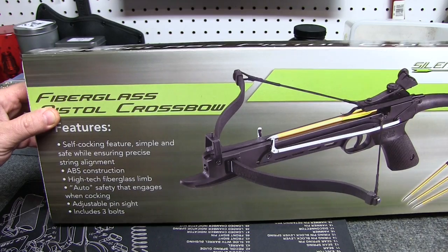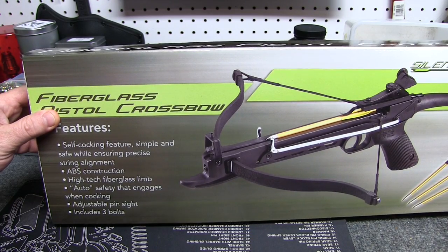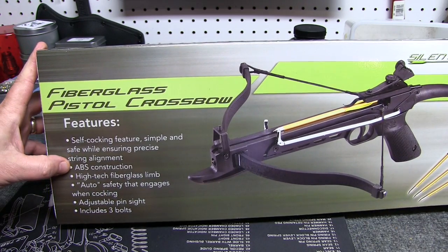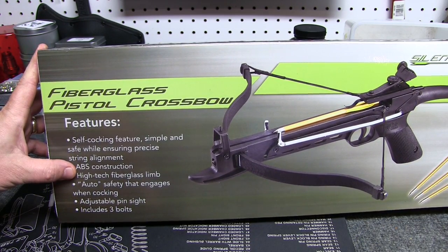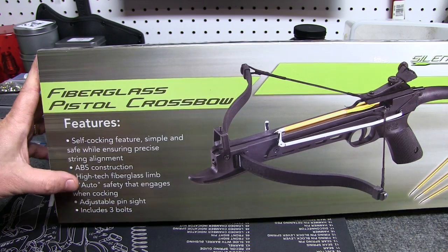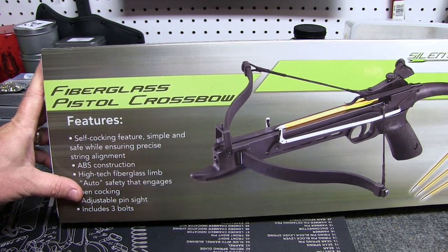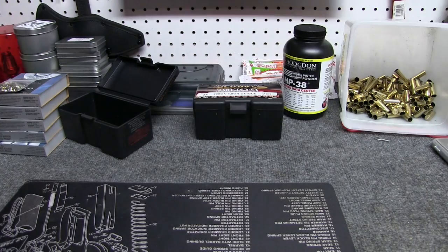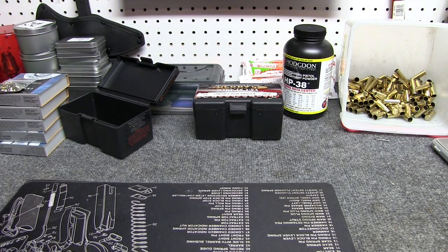Features: self-cocking. Self-cocking ensures simple and safe while ensuring precise string alignment. ABS construction, again with the fiberglass limbs, auto safety, adjustable three-pin sight, and includes three bolts as pictured. For sixteen dollars, I could not pass it up.